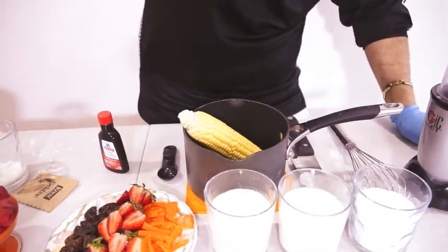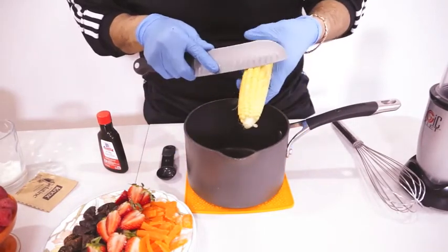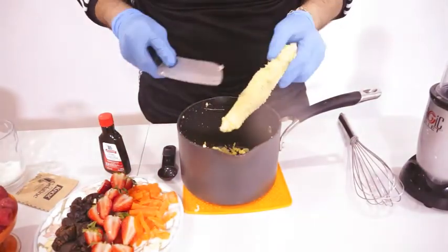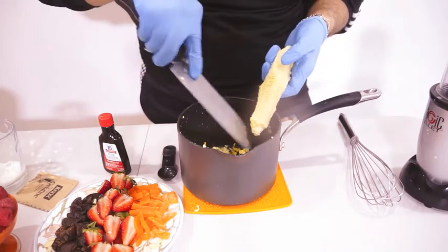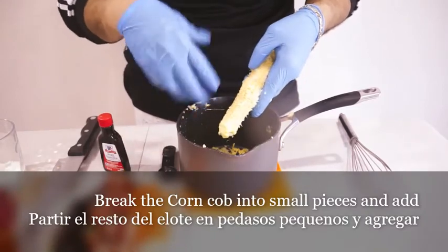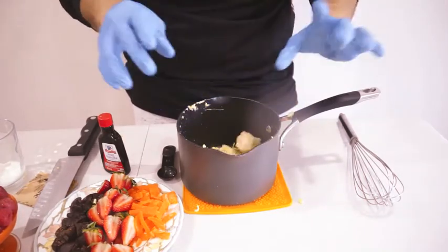Okay, so in a pot like this, we're gonna start cutting the corn off the cob. En una olla pequeña, vamos a agarrar el maíz y vamos a empezar a remover los dientes de maíz. Tengan mucho cuidado, be careful. After taking off the corn off the cob, we still have a lot of flavor in the cob, so we're gonna cut it into chunks and throw it in there too.